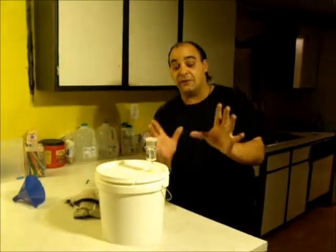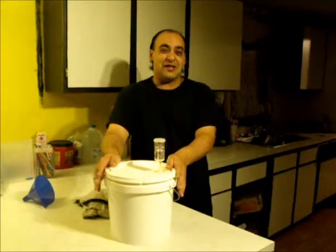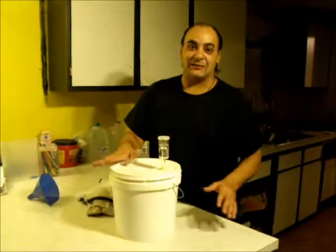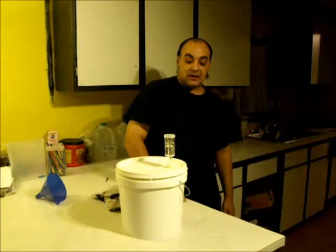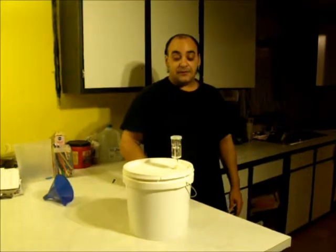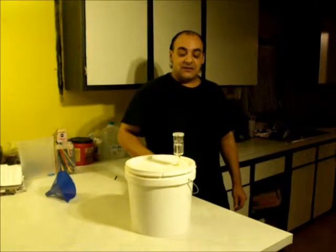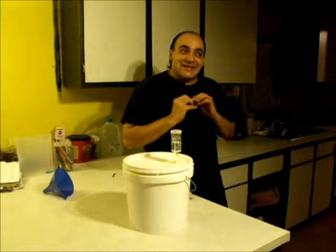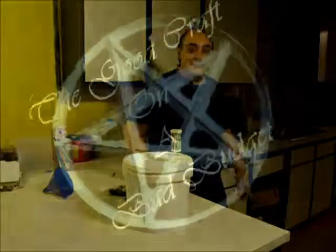I almost forgot something very important — put this in a cool place in a dark area. Also, if it helps to keep your temperature regulated, get a towel or t-shirt and wrap it around it, and put it somewhere it won't be disturbed. Keep an eye on this airlock. In about a month or so it should slow down, and we'll be back at that time to show you how to do your first racking, as well as the first slight taste. Be sure to be safe, be kind, and keep your brooms pointed up.